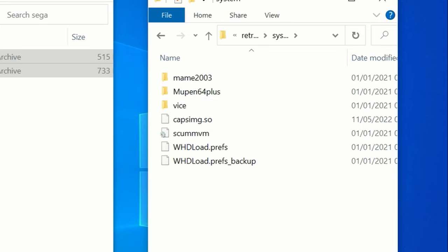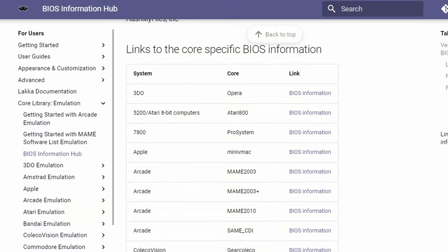We do not provide any BIOS files in the download, but all of the Amiga BIOS files are copied over directly from the A500 Mini. If you need any other BIOS files, try finding them with help from the libretro wiki.